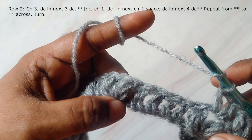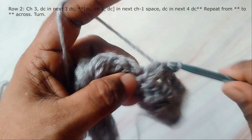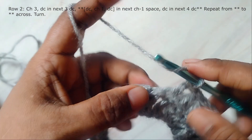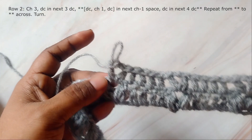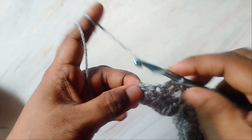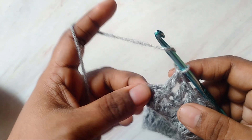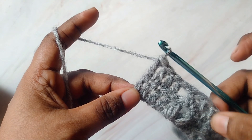Into this chain one space I'm working double crochet, chain one, and double crochet. You will work the last stitch in the top of the three chains that forms the first stitch of your previous row.